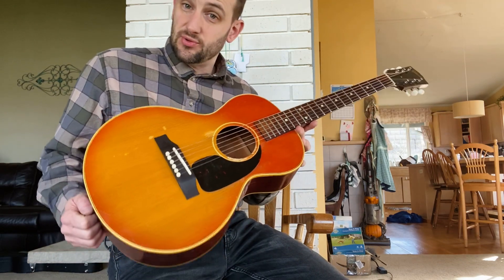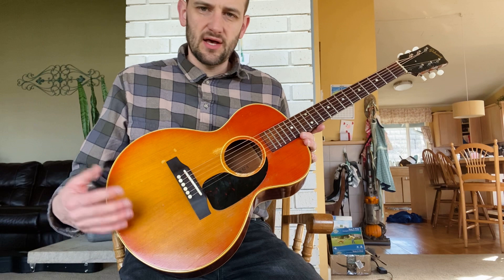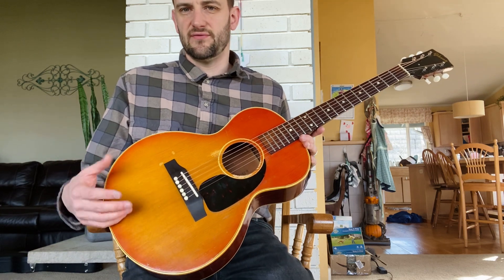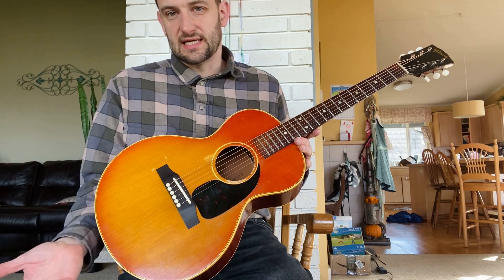The B25 three-quarter size is a pretty unique model. It's in the LG B25 family. The LG was introduced in the early 40s with the LG One, LG Two, LG Three. Later, the LG Two and Threes were renamed B25.